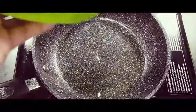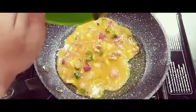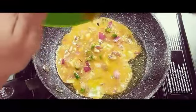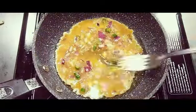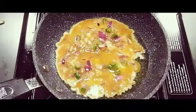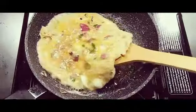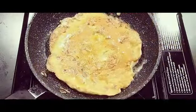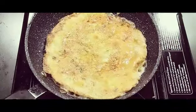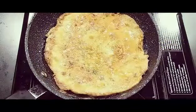Put some oil and let us add the masala egg mixture. Cook on a low flame so that it doesn't get burnt. Now let us put the omelette — this masala omelette is done. Let us take it onto a plate.